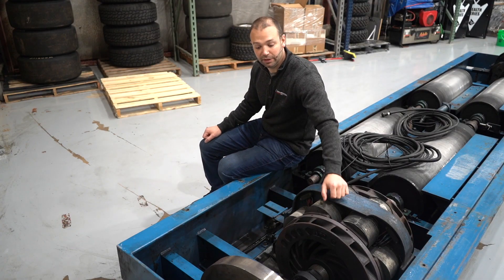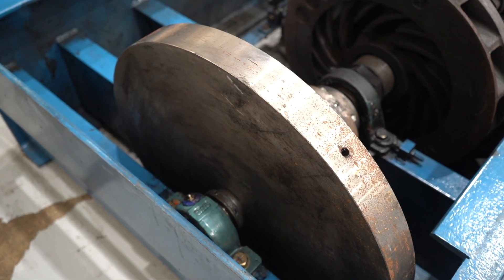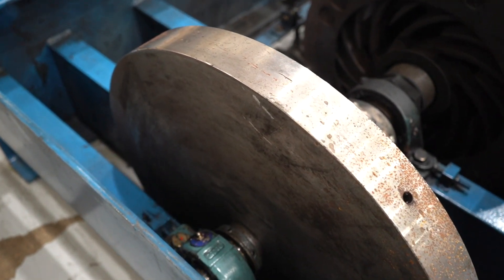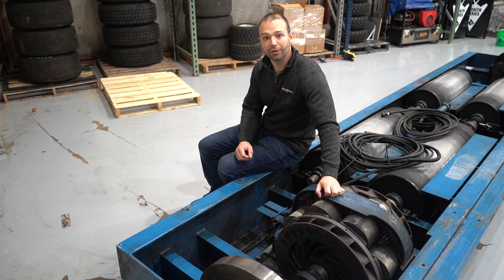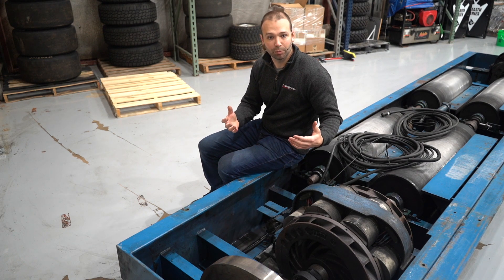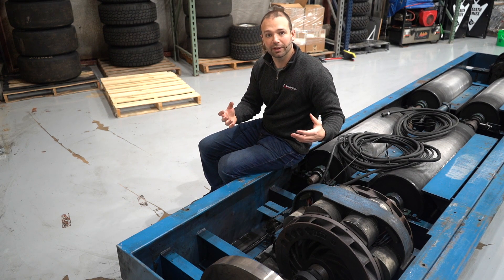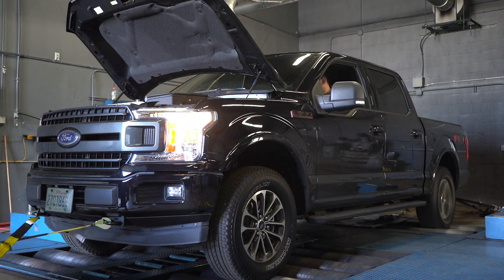Another thing to point your attention to is the flywheel. That flywheel is there because without inertia in the system, you might hit the throttle and all of a sudden the wheels are going 60 miles an hour. What we want is that even without the brakes on, when you hit the throttle it feels like you're in the vehicle. Vehicle simulation is very important, and having inertia in the system is key to making that simulation work.